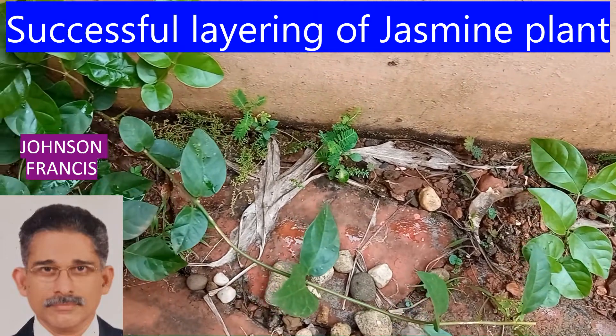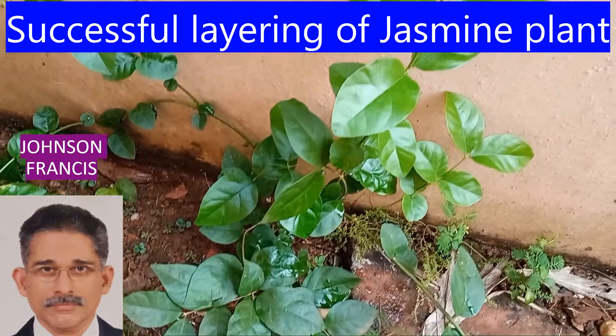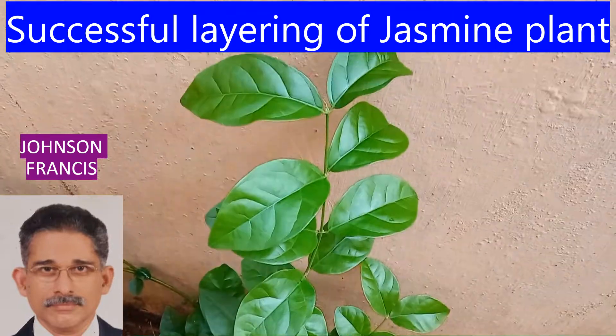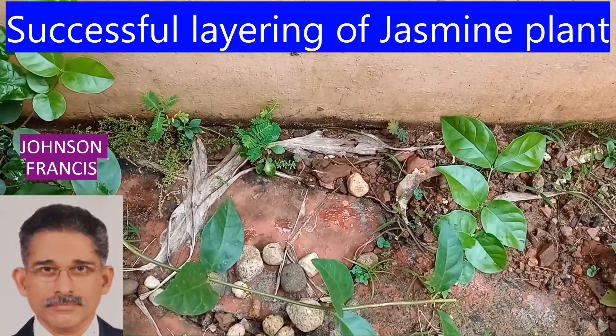This is the follow-up video of the jasmine plant which was set for layering some time back. After successful layering, the arches on either side of the parent plant were cut, giving three plants.